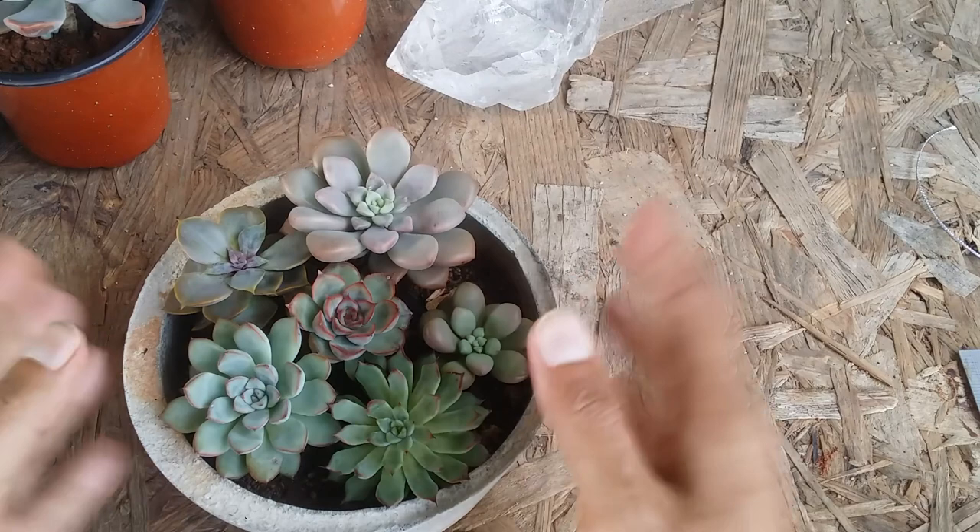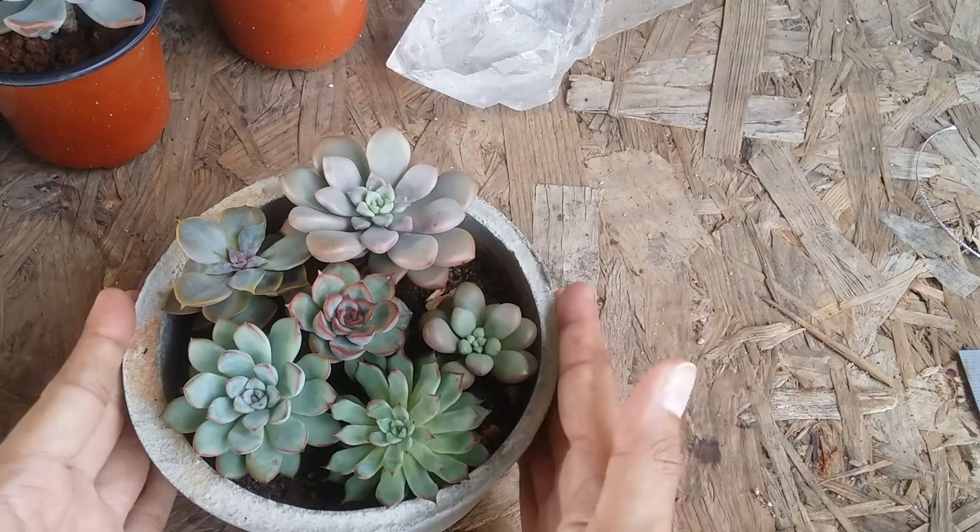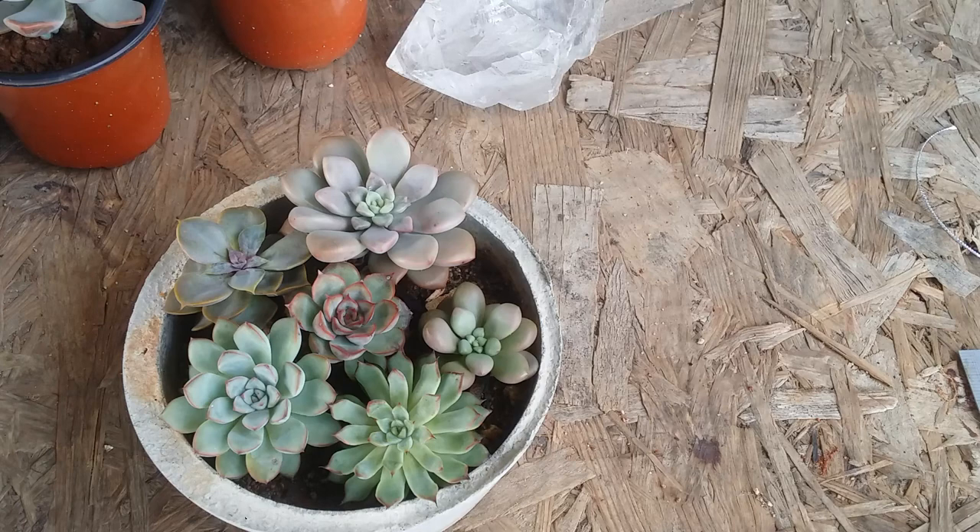Another important thing: we all know succulents grow very slowly, but when you have a crowded arrangement like this it further reduces their growth. That is one negative point of making a tightly constructed arrangement — it reduces the amount of growth of your succulents.